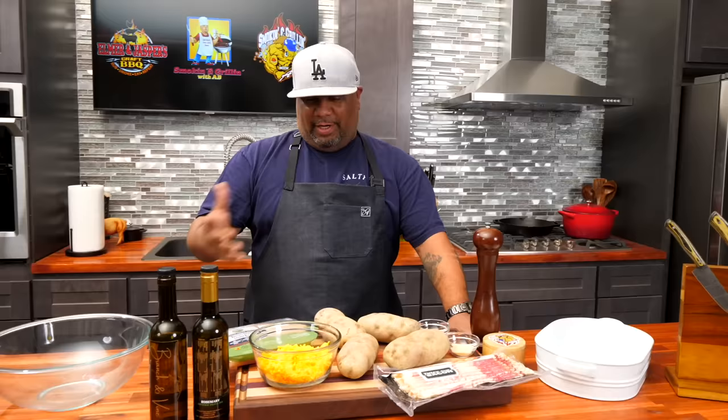What's good everybody and welcome back to my channel, Smoking and Grilling with AB. If you guys have been following me for a minute, you know what I like to say — I like to simplify these recipes and take the mystery out of cooking. I'm gonna show you guys just how easy it is to make a loaded chicken potato casserole.